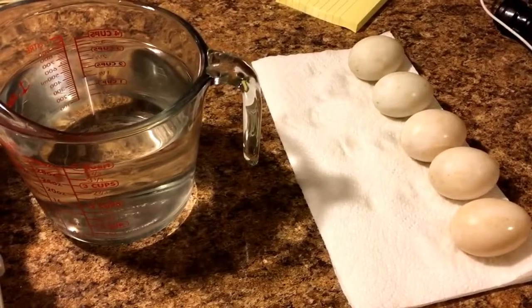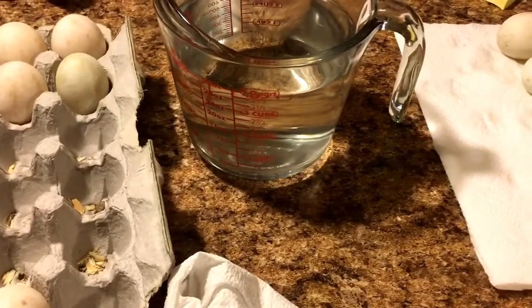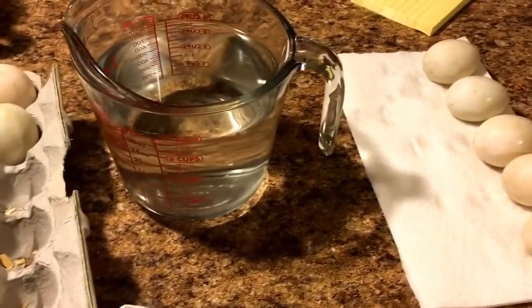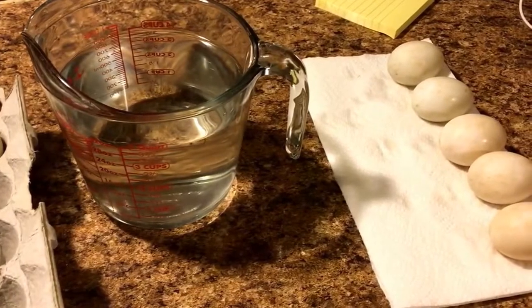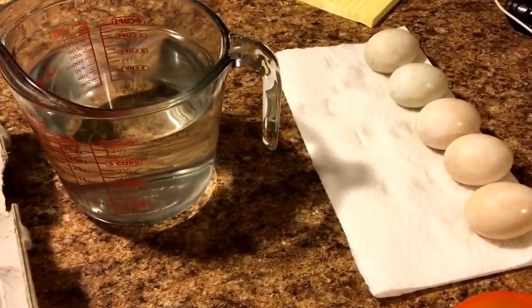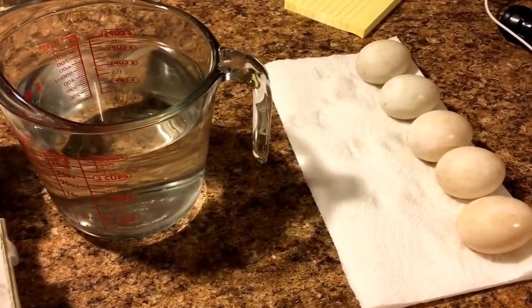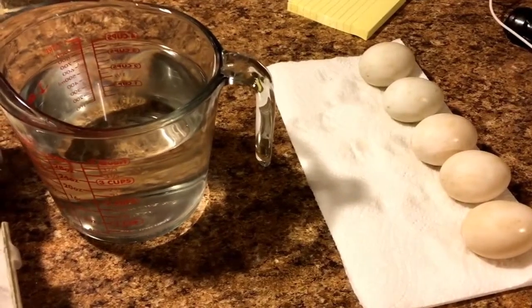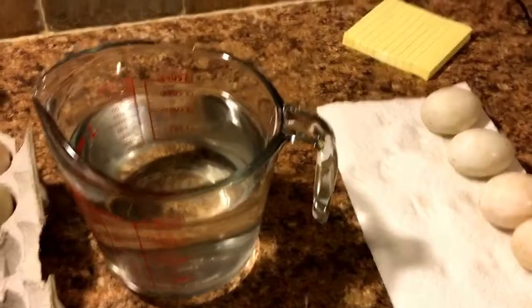I went over to his place this evening and got a total of 10 duck eggs — that's all he had. Got them home and now I'm trying to clean them up. They were pretty dirty because ducks tend to just drop eggs wherever they want, so some had pretty bad dirt on them. With really dirty eggs you just discard them, because you can't really clean them.